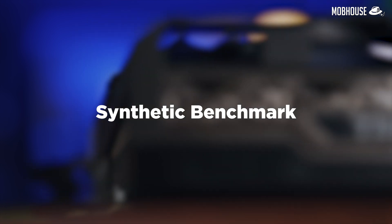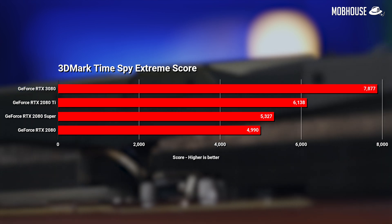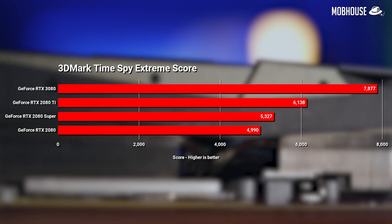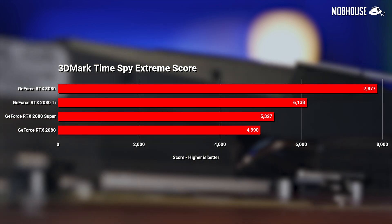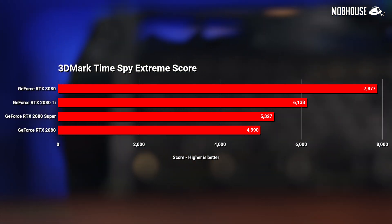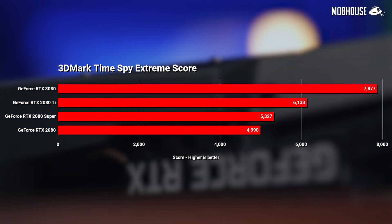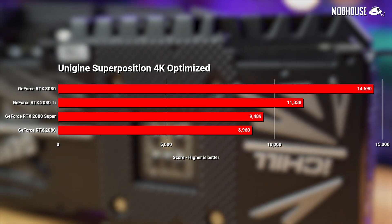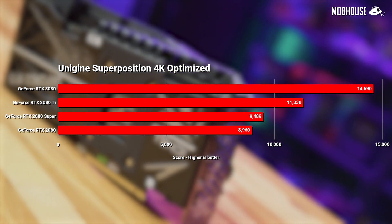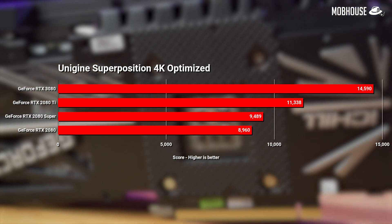First, synthetic benchmarks. In 3DMark Time Spy Extreme, the RTX 3080 scored 7,877 compared to 6,138 from the 2080 Ti — around a 28% improvement — not too bad considering it launched at almost half the price. Compared to the 2080, the 3080 performed around 58% better, which is impressive, though still not quite the 2X performance claimed by Nvidia. In Unigine Superposition, the 3080 scored 28% better than the 2080 Ti and 62% better than the 2080, suggesting these are the raw performance improvements we can expect.